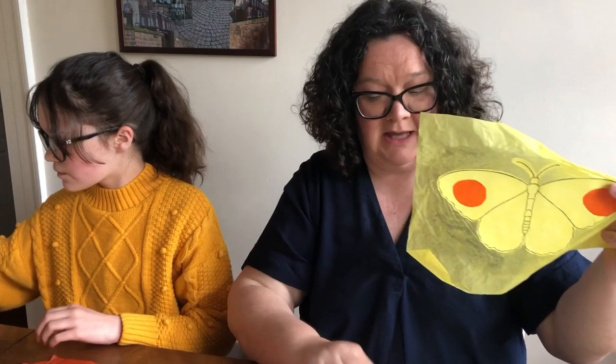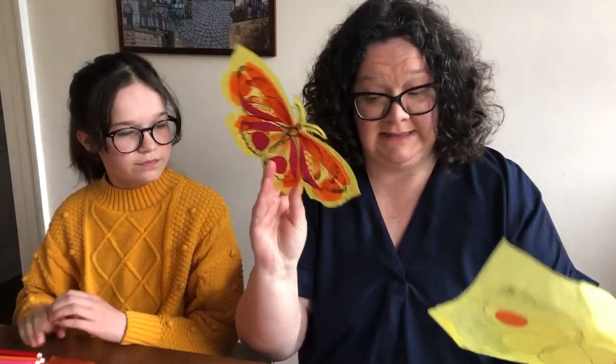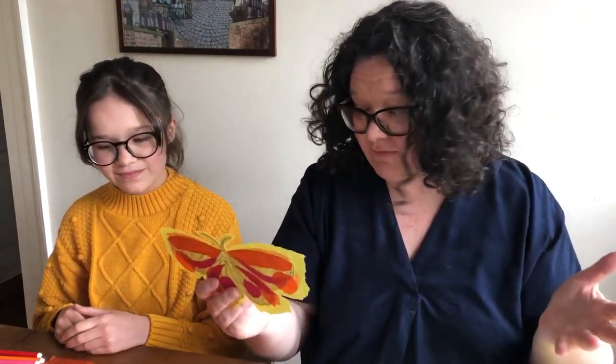If you have access at home to any tissue paper or felt pens, then you can do this sort of thing. There are some other videos you can have a look at, and I'll talk you through how to do that in detail. If you've got those materials, that's brilliant. If not, you can use whatever you've got around the house.